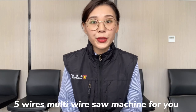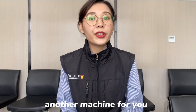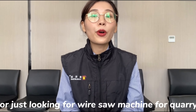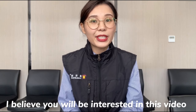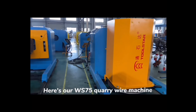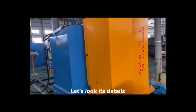This is Karen. In the last video I introduced our 5-wire multi-wire saw machine. Today I'm going to introduce another machine. If you are a quarry owner or just looking for a wire saw machine for a quarry, I believe you will be interested in this video. So let's come to the point — here's our WS 75 quarry wire machine. Let's look at the details.